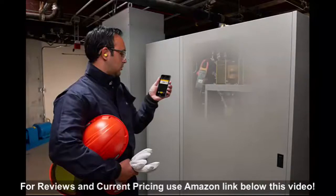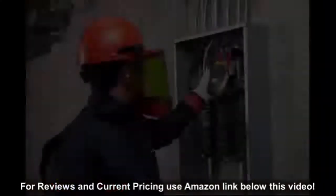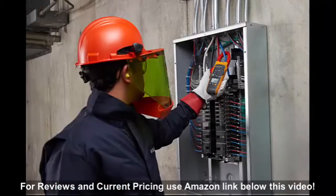The Fluke 374FC allows users to make measurements in tight spaces with iFlex, helps users troubleshoot intermittent faults with its logging capabilities, and keeps users safe and outside the arc flash zone through Bluetooth connectivity to Apple and Android devices.